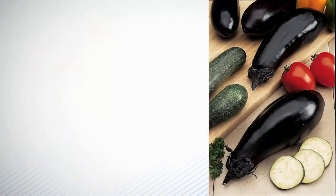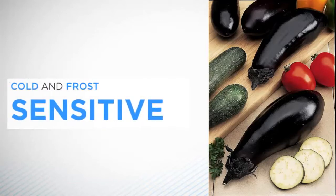Fruiting Vegetables. This group of vegetables are all cold and frost sensitive and so need careful management at the beginning of the growing year and at the end. They can be grown outdoors, but some — such as aubergines or eggplants, peppers, and some varieties of cucumbers and tomatoes — will crop much better when grown to maturity in a greenhouse, polytunnel or frame.